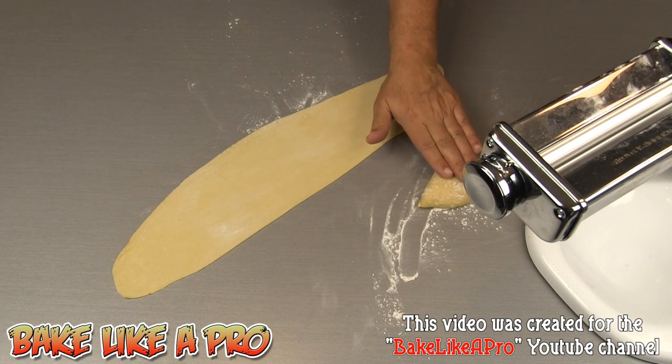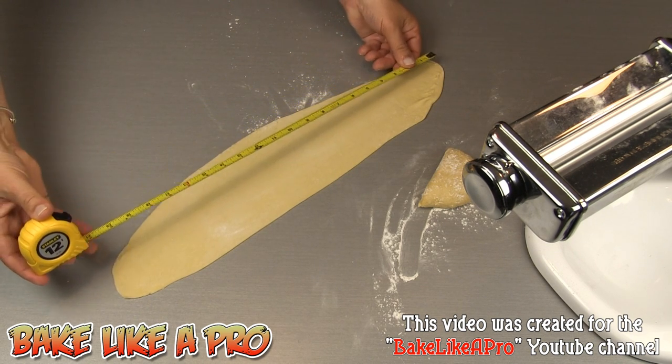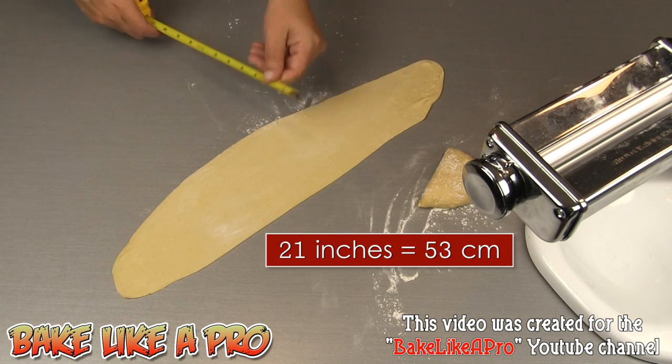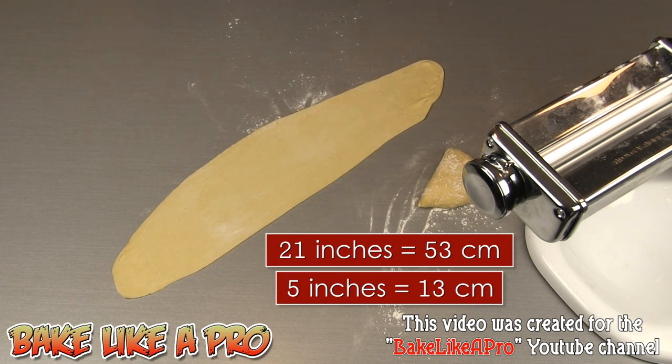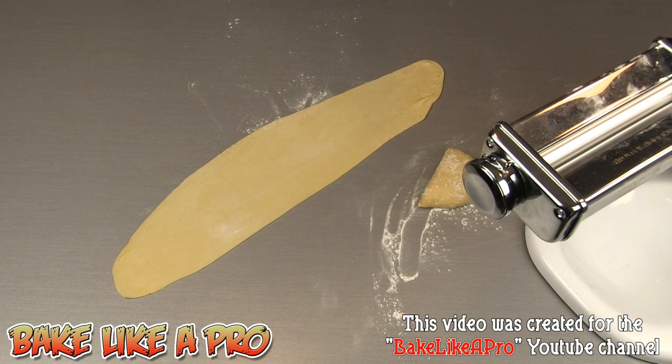Just using half of that dough that we made, look how much pasta you get. I'm going to measure this for fun — we're talking about 21 inches long and about five inches wide. At this point you can make some really nice ravioli with this, or you could cut them into thin strips. If you don't have a machine to do that, you can do it by hand using a pizza wheel or a knife on a cutting board. I'm going to use a KitchenAid mixer attachment to do that.